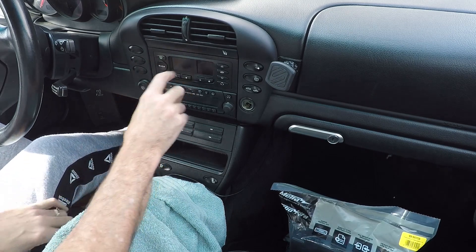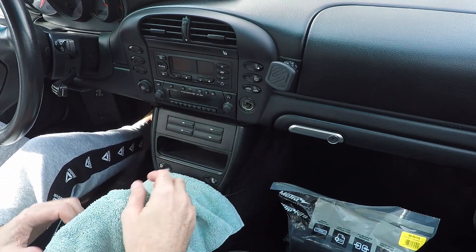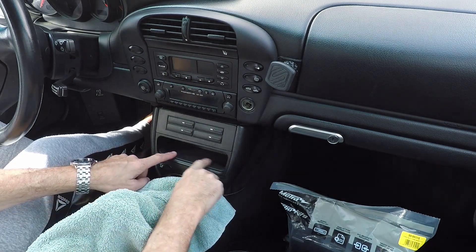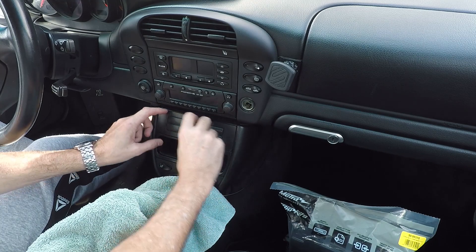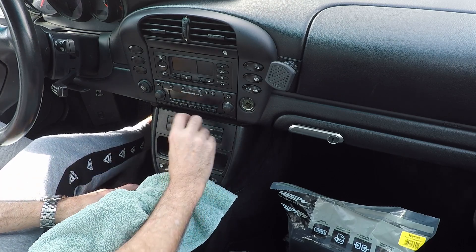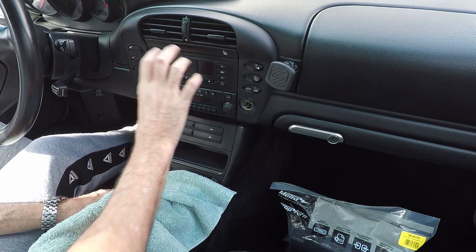This is a kit to install a double DIN into this space, by Metra — the part number will be in the description. Basically, if you're looking to do this, the HVAC control ends up down in this space, a cubby ends up above it, the cassette storage gets removed — a lot of them have CD storage — and then you've got your double DIN head unit right here.